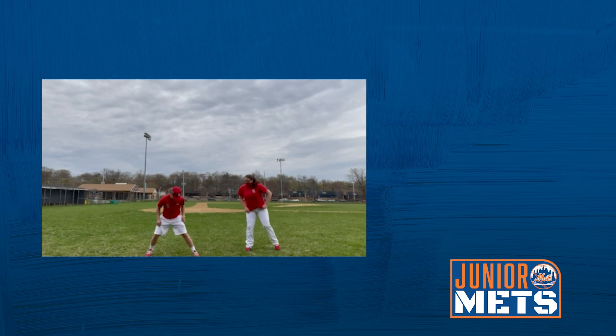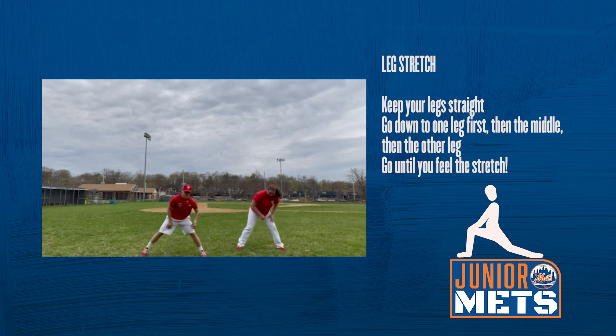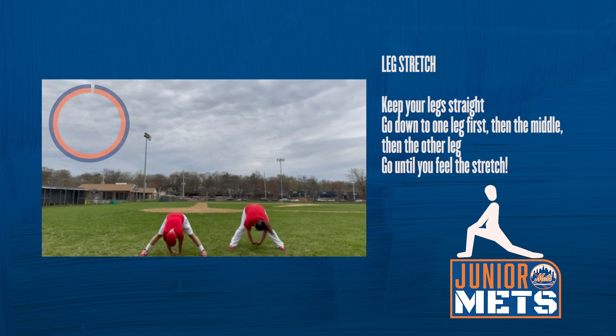Let's do our legs. Down on your right side. One, two, three, four, five, six, seven, eight, nine, ten. Let's reach to the middle. One, two, three, four, five, six, seven, eight, nine, ten.